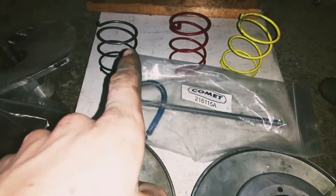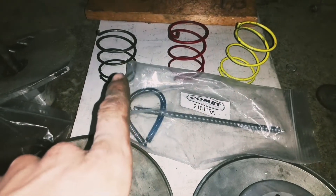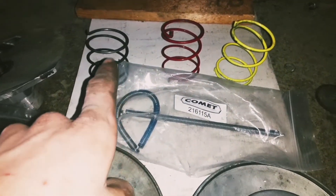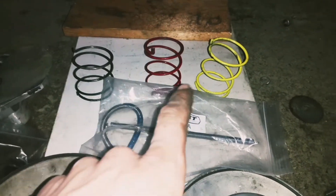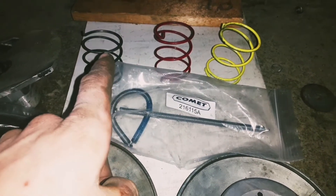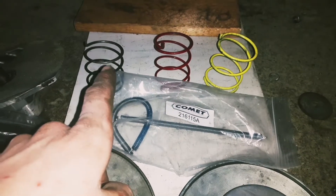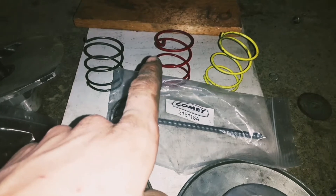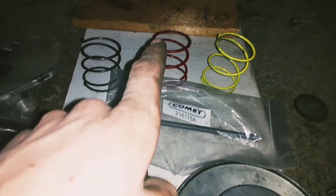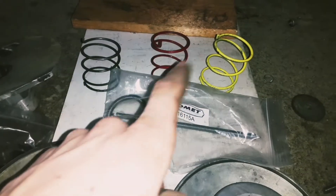I've got three springs here. This is a worn out genuine Comet 30 series driven spring, and it is actually less stiff than the red one, and the red one is less stiff than the yellow one. So the green spring is going to shift from low to high ratio a lot faster than the red one, and the red one is going to do it faster than the yellow one.